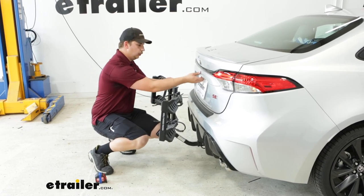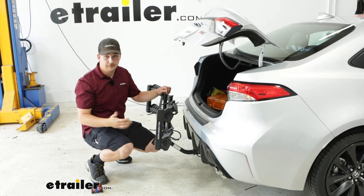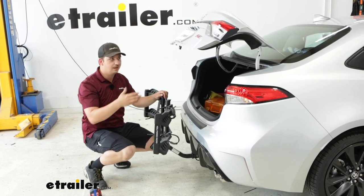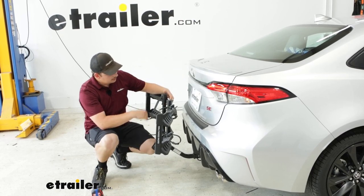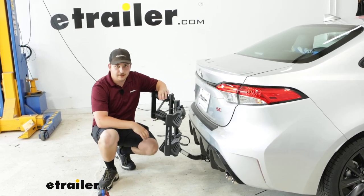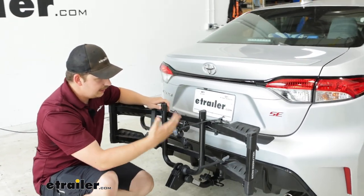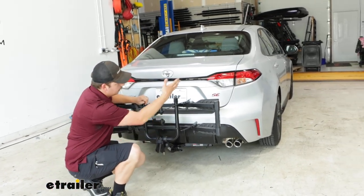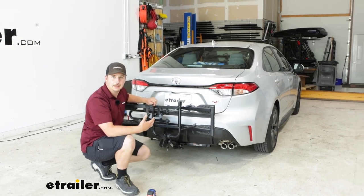If you want to drive around with it in the hitch you totally can. You can still open up your trunk with it in the folded position, which is great — if you keep this on and go to the grocery store it's not going to be in your way. It also leaves your license plate fully visible, and your backup camera is mostly visible too. You're probably going to see the bike rack in the backup camera just a little bit, but not enough to completely block it, and your tail lights remain fully visible. So leaving it in the hitch isn't going to be obtrusive.